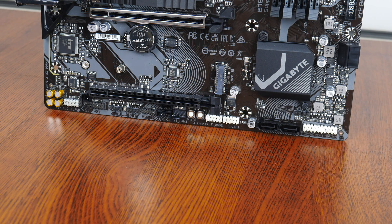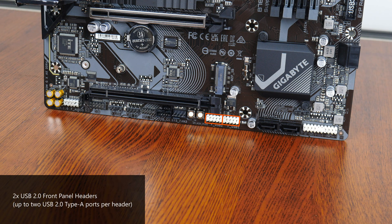The bottom edge of the board houses 2 USB 2.0 front panel headers, with each header providing support for 2 USB 2.0 Type-A ports. Some interesting features to highlight: we get a Q-Flash Plus button that allows you to update the BIOS without needing to install a CPU, RAM, or graphics card. We also get an onboard reset switch that can be remapped by end users within the BIOS to serve different functions, such as to switch on and off the RGB lighting effects of supported peripherals connected to the board.